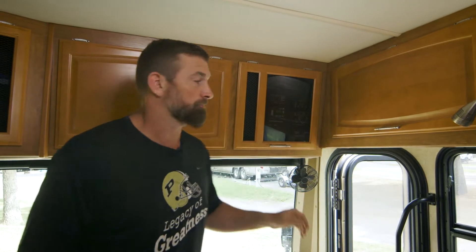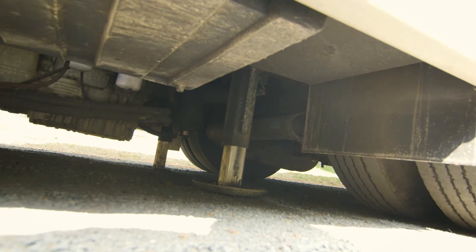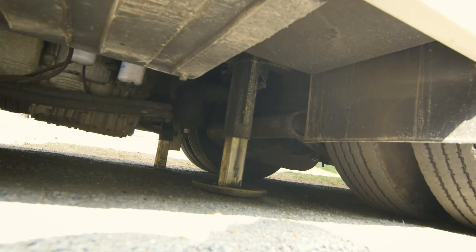Let's get this thing leveled up. Step one is done — you're leveled up, the machine is on good ground.